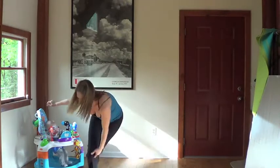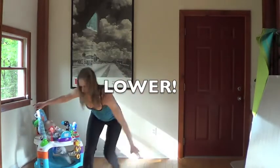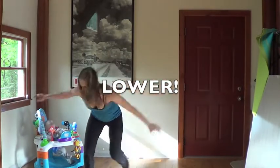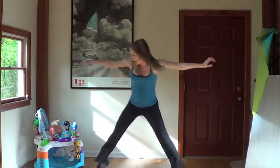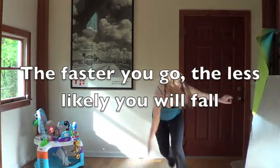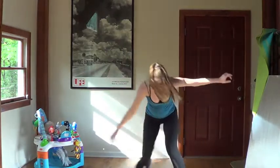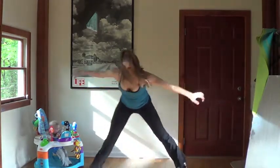9, 10, 11, 12. Wider and lower. 15, 16, 17, 18. Reach. 10, 9, 8, 7, 6, 5, 4, 3, 2, 1.